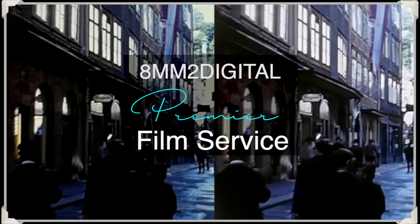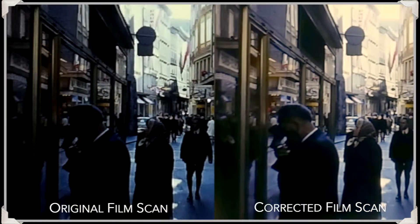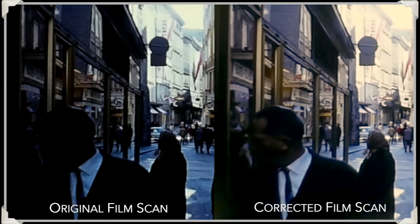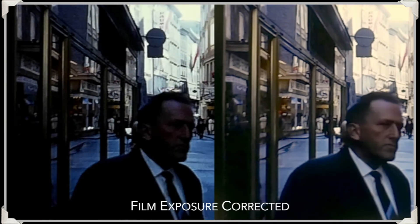8mm to digital premier film services. Not every scene was always perfectly exposed in your original 8mm film. Using computer editing, we can help restore and improve what you see. In this freeze frame, you can see the detail in the man's face which was lost before.